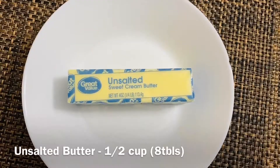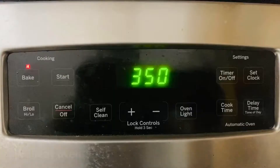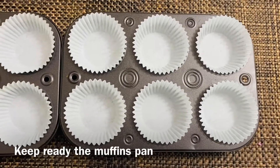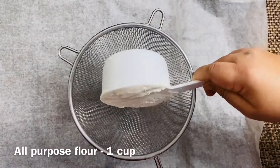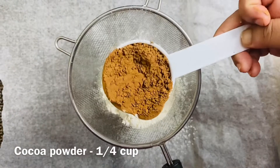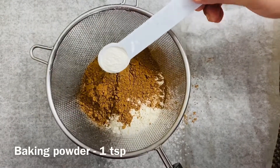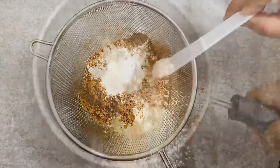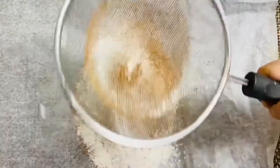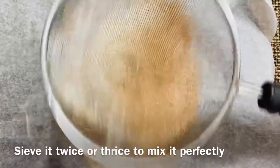1/2 cup of butter at room temperature. Preheat the oven to 350 Fahrenheit. 1 cup of all-purpose flour, 1 cup of cocoa powder, 1 teaspoon of baking powder, 1/4 teaspoon of baking soda.